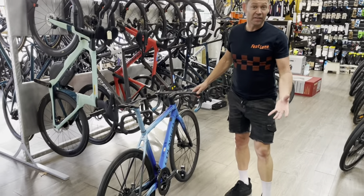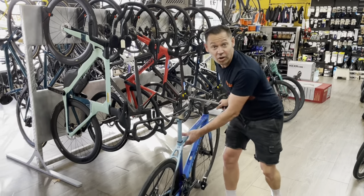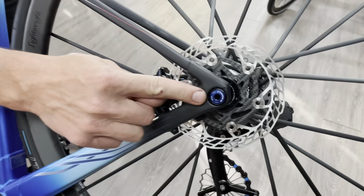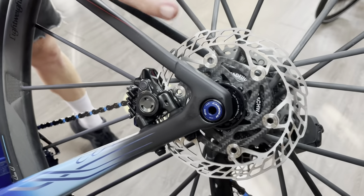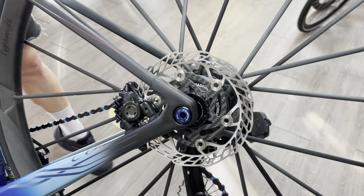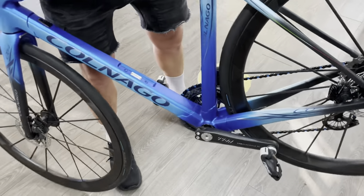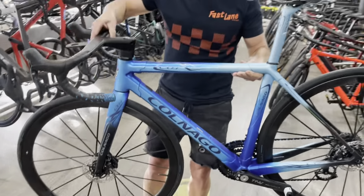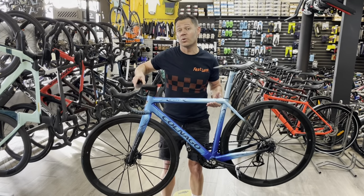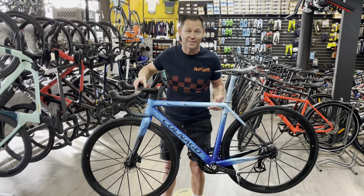This bike came in at 6.5 kilos, so it's not the lightest out there but still pretty cool. One thing I forgot to show you — we also went with a Carbon Ti through-axle and Carbon Ti carbon fiber rotors. So yeah, it's pretty damn special. I hope you enjoyed the video and the drool factor. If you want to see more stuff like this, come visit us in the store and we can help you get your dream bike built up. Thanks, bye.